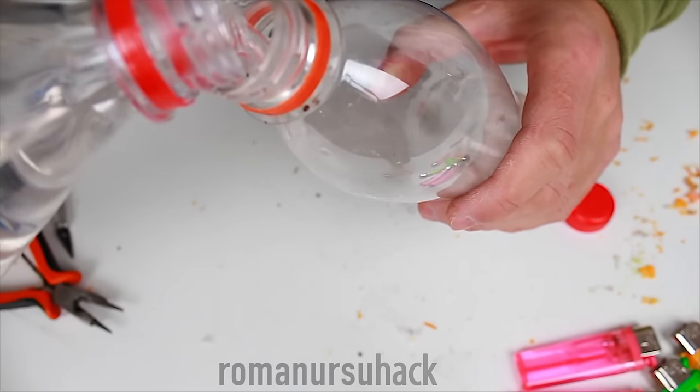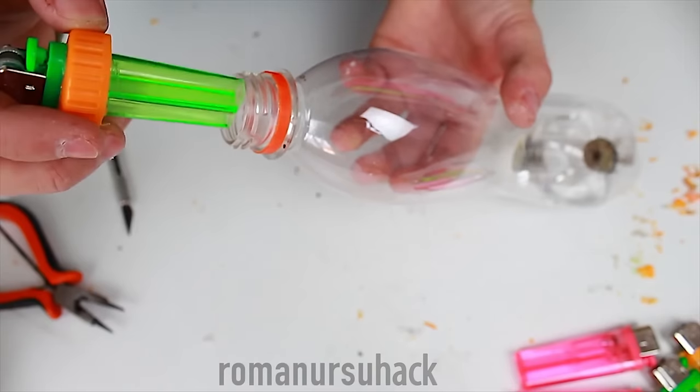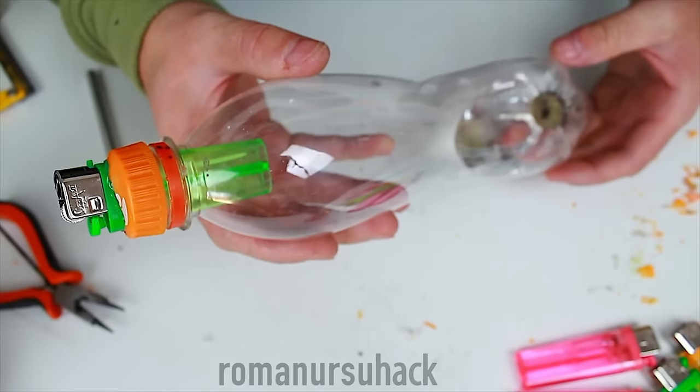In conclusion, we should fill the bottle with 20 or maybe 50 milliliters of solvent or spirits. Then close the bottle with the cap we've made earlier and seal everything off using hot glue.